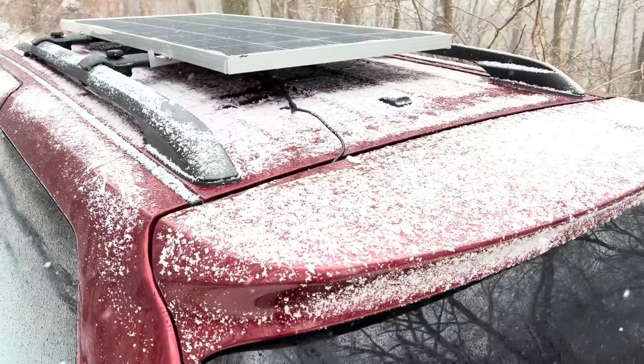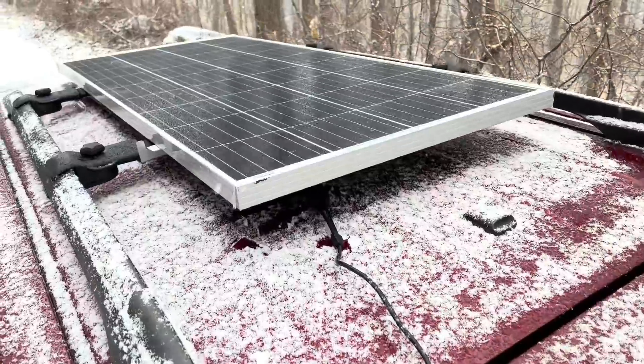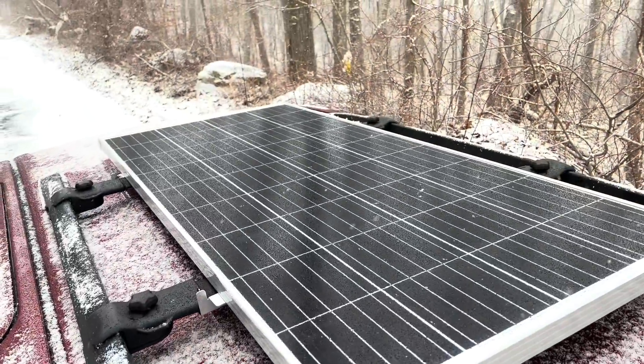If you're not comfortable making sure that you can safely secure a solar panel to the roof of your vehicle, I would recommend that you have a professional installer do it.